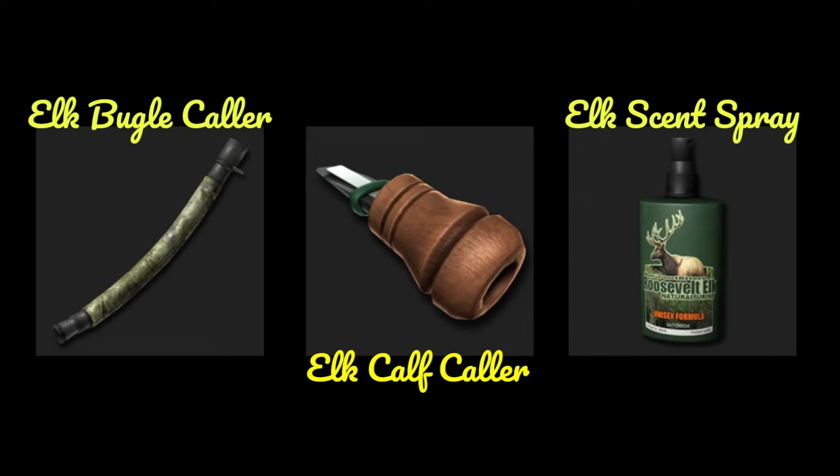We have some equipment in the store you can buy to call the elk in. The first thing you should buy is the elk bugle collar — that's just the basic elk collar that calls in males and females. The range is 220 meters, and the only downside is it lasts for 4 minutes in game, so that's 2 minutes IRL.